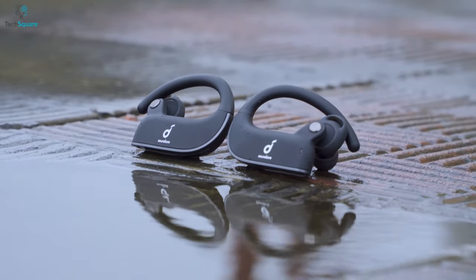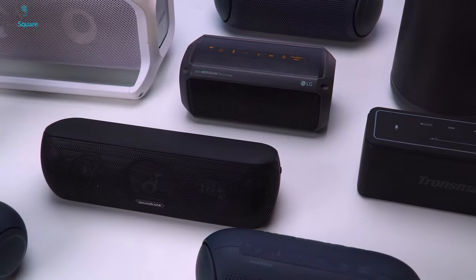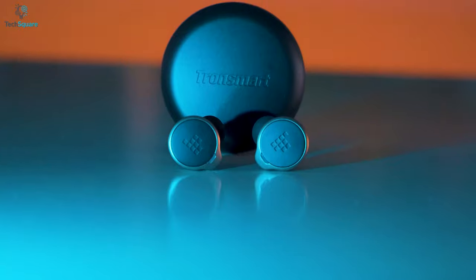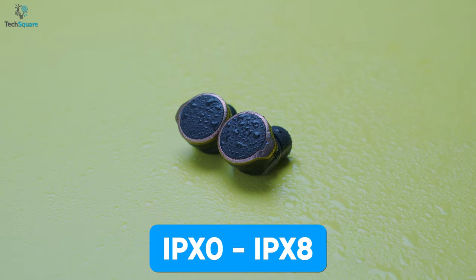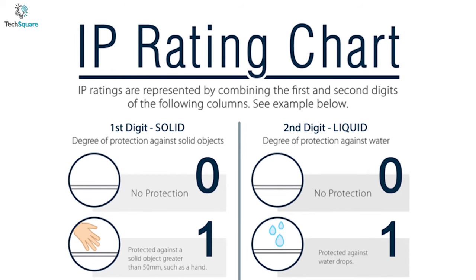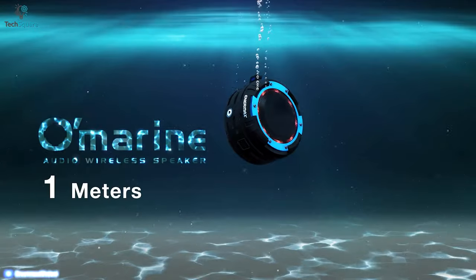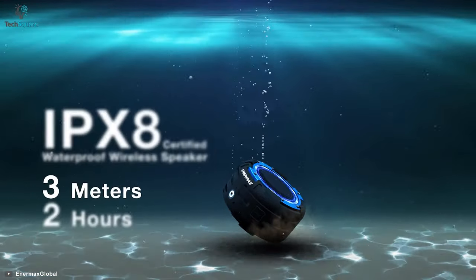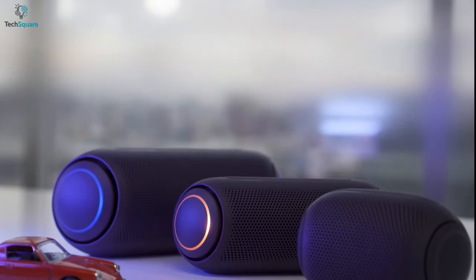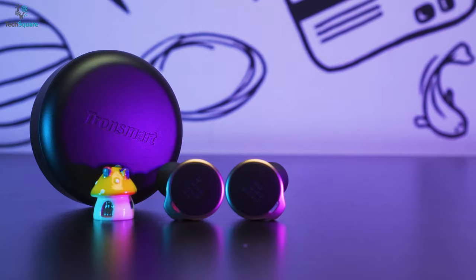Not all IP ratings make your devices fully dust or waterproof. There are a total of nine levels of IP ratings which start from IPX0 to IPX8. If the device is not water protected at all, the rating given is IPX0, and the device with maximum water ingress protection ability is rated IPX8. Another thing you might find while looking at IP ratings is devices rated with IP5.